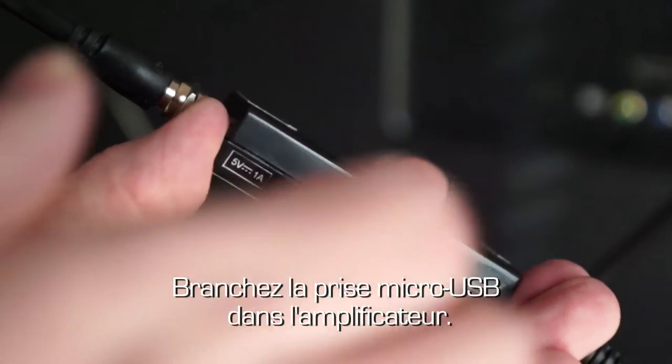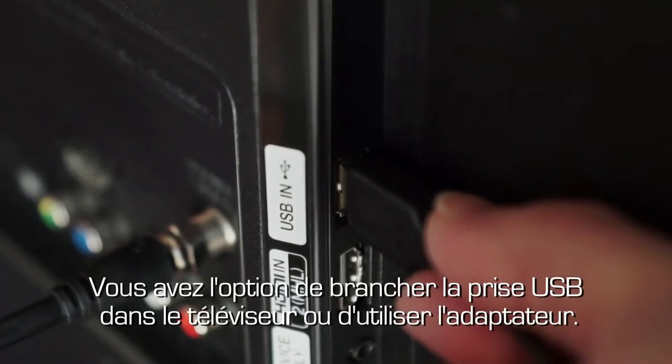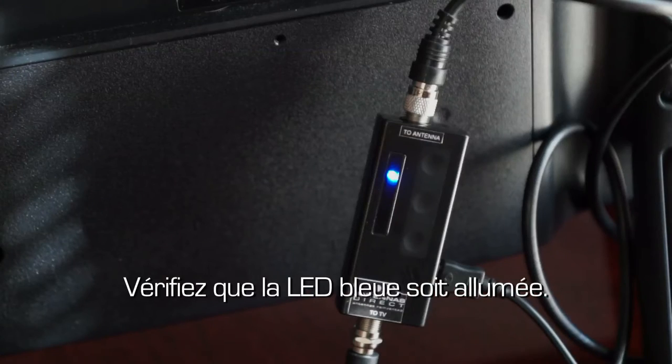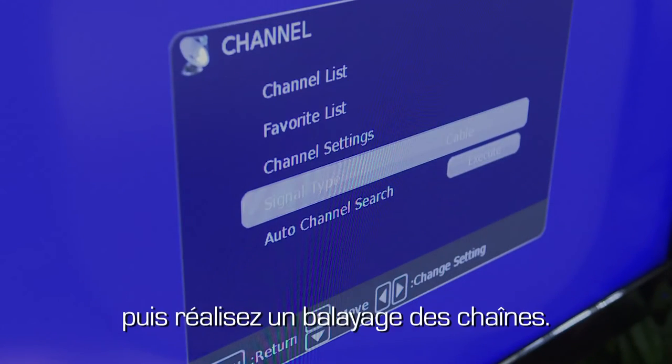Connect the micro-USB into the amplifier. You then have the option to connect the USB into a port on the television or use the AC adapter. Verify that the blue LED light is on, then make sure your input is set to antenna or air and scan for channels.